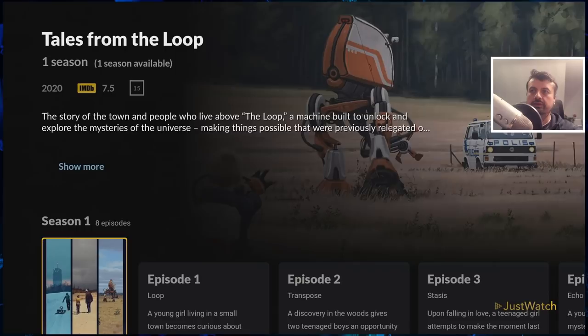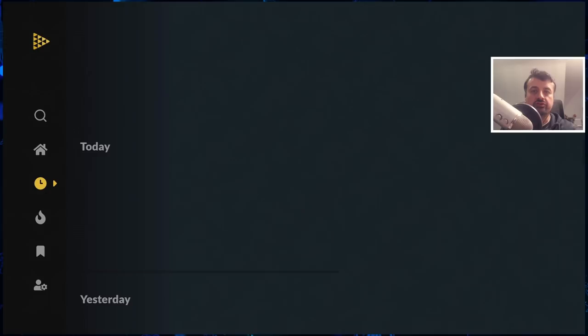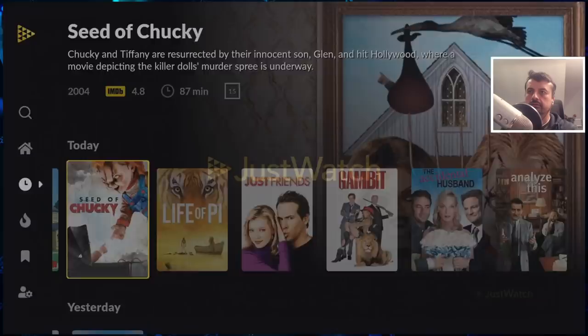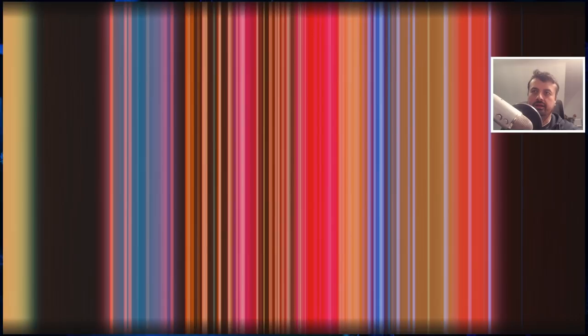Here we have the new section — some of the new content that's been added to the different streaming services you're subscribed to. For example, here's stuff that was added today. Let's try this one — we can see it's available on Netflix. If I click on that, it automatically launches Netflix and takes me directly into that content with one click. And it's done exactly that — really easy to find your content and start enjoying it straight away.